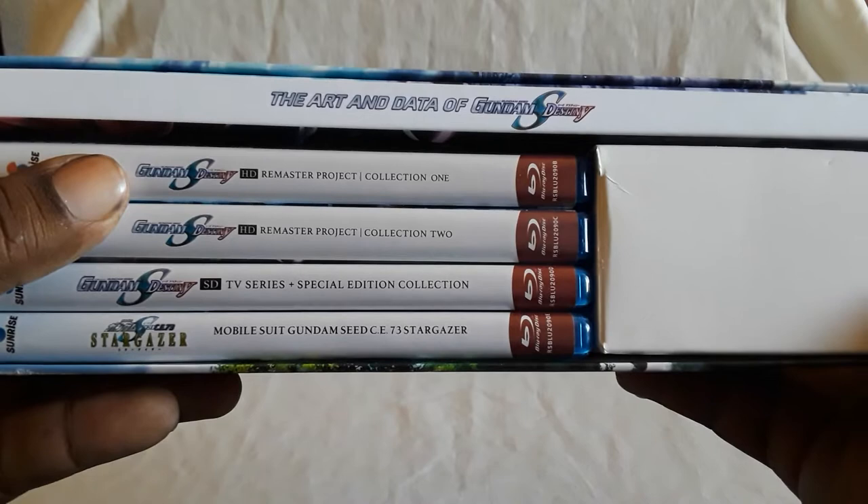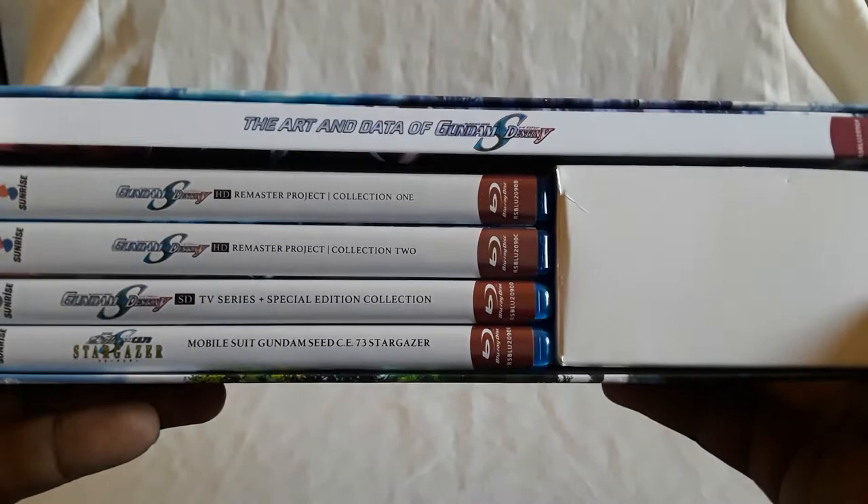Here are the contents — I think I have them backwards, but either way you have Collection One and Two for the HD remaster, the standard def TV series, Stargazer, and there's a booklet. It's pretty secure mostly with the flip case; the disc cases will kind of slip out.